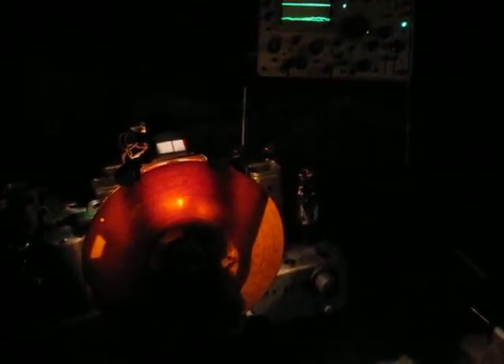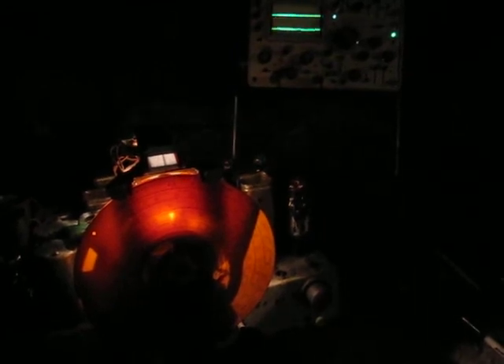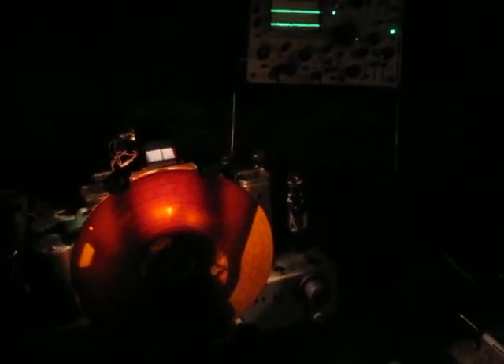On the bench we have my Philco 116B. The B denotes tombstone. It's an 11-tube receiver and this was pretty much at the top of Philco's lineup for 1936. The 116X is the console version; this is the tombstone version.